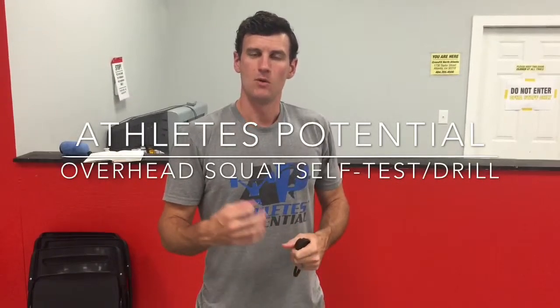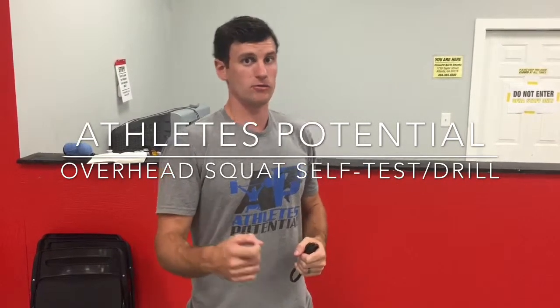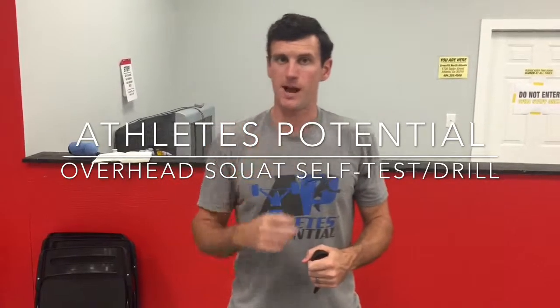Danny here again with Athletes Potential. We're going to go over a quick screening self-test for those of us that are having issues with the squat, in particular the overhead squat.